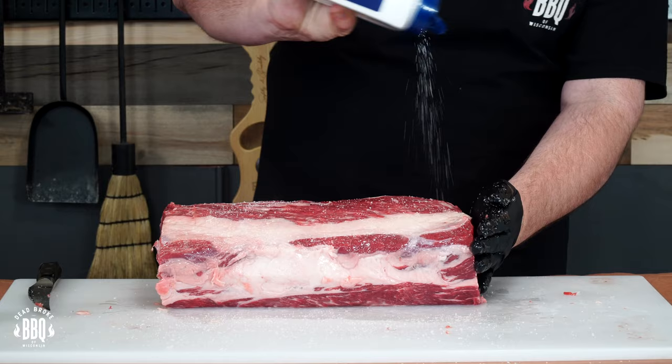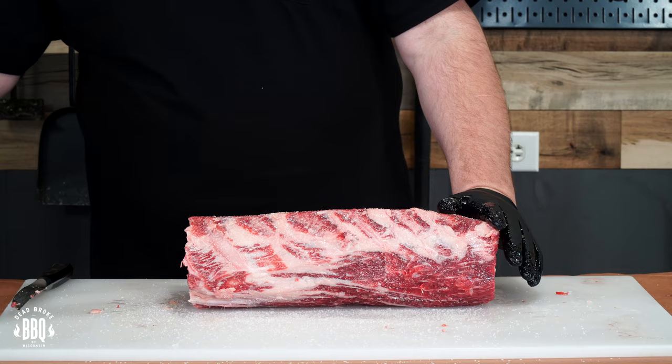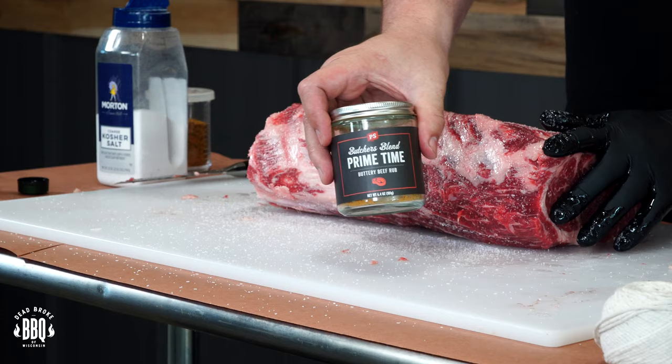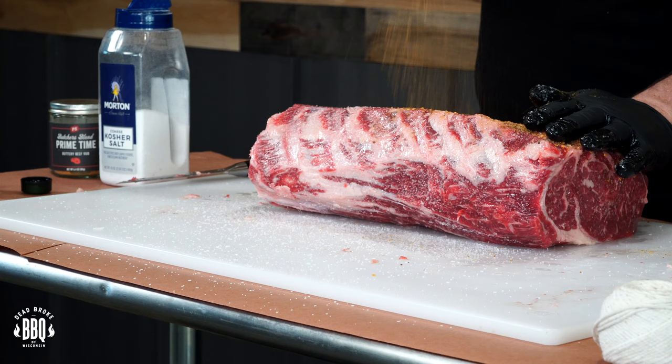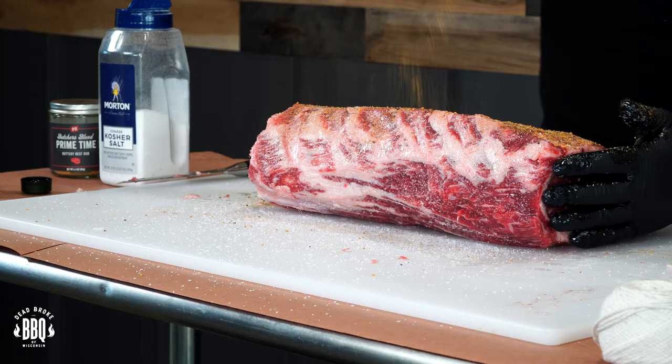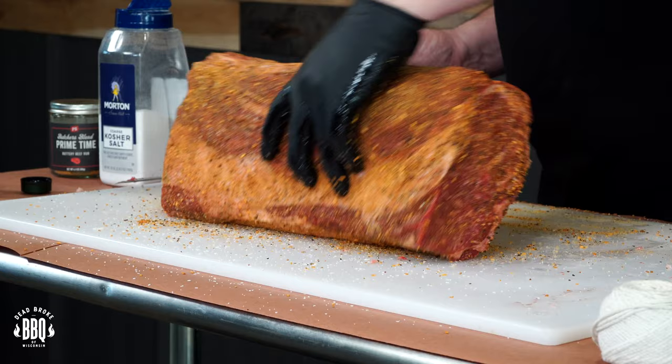Just a good kosher salt, a good layer across the top. Because this is a big piece of meat, it can handle all of this seasoning — trust me, it's not gonna be salty. And today again I'm using Prime Time from PS Seasoning. This stuff is magic on any prime rib — I'll have a link for this in the description below. It's got some good buttery flavor. Get the ends a little bit, and you can always roll it on your cutting board to get the rest of the seasoning that's falling off.